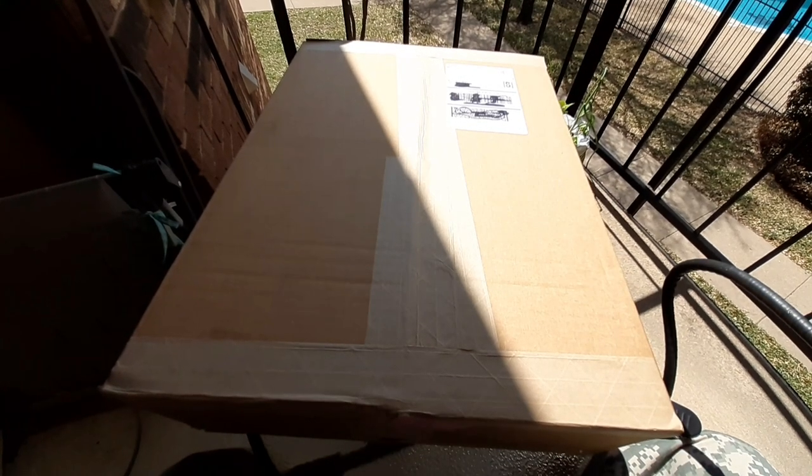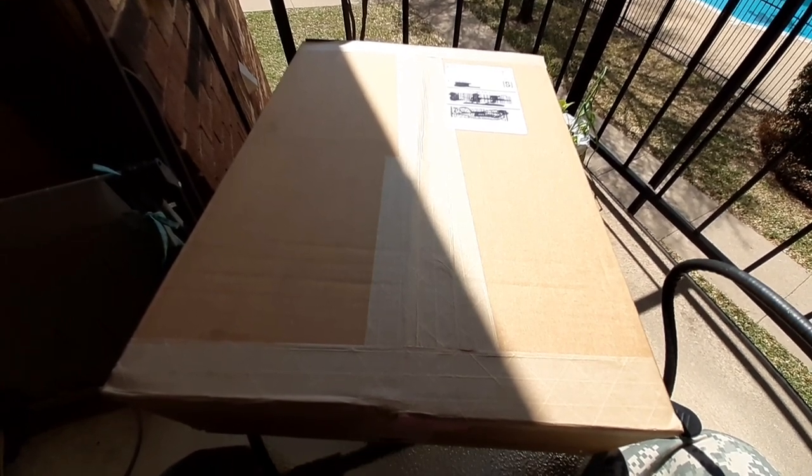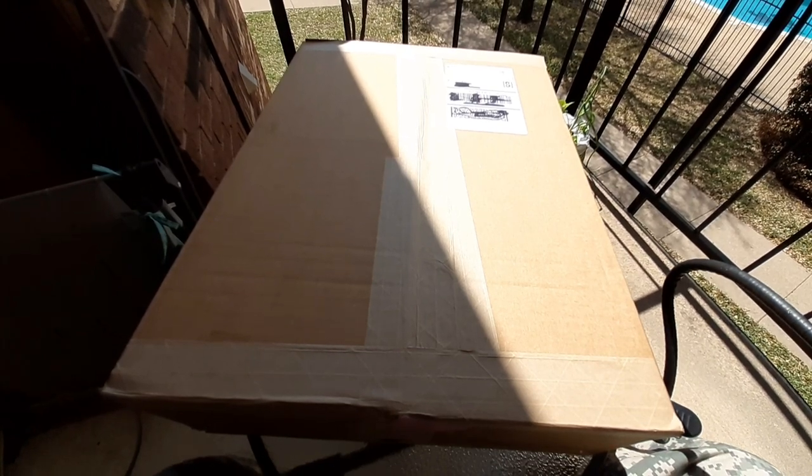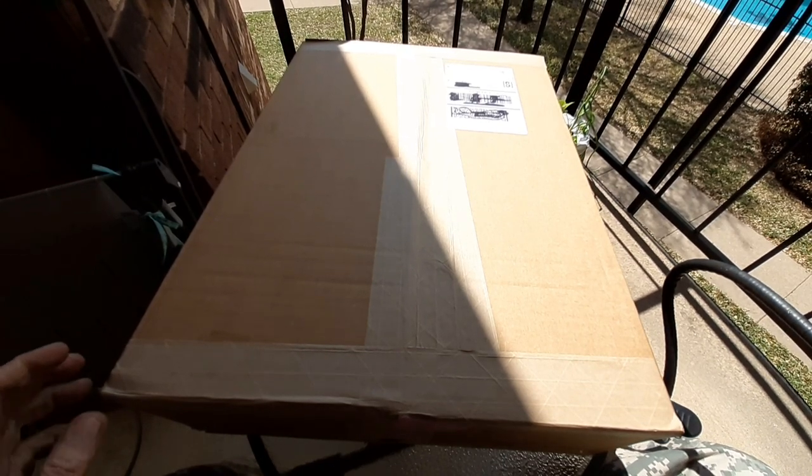Hello and welcome to my channel. My $100 order from Smokey finally arrived, so what I thought I'd do is an unboxing for you.